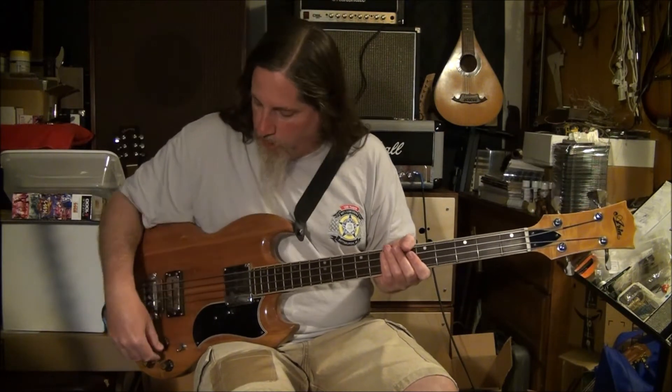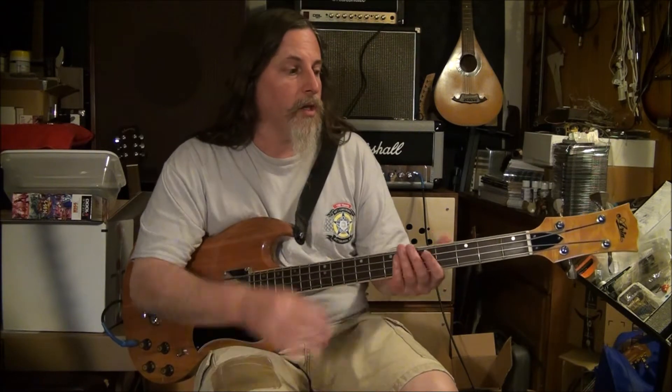I wanted to make a quick video on the flat wound strings. Because with decades of playing, I have played flat ones once or twice, but I've never strung up one of my basses with flat ones. I thought that with this bass — short scale, the years these were popular, late 60s, early 70s — flat wounds would be appropriate.